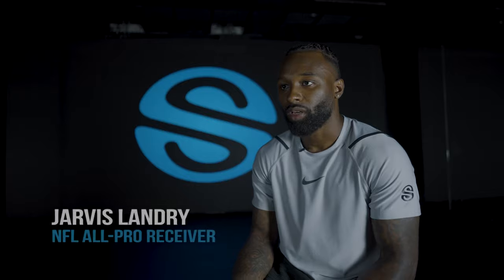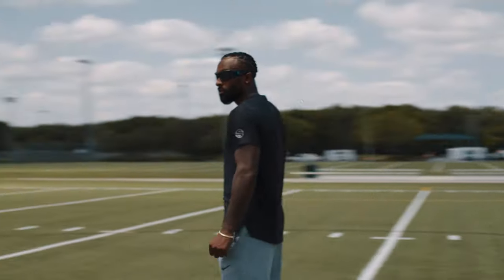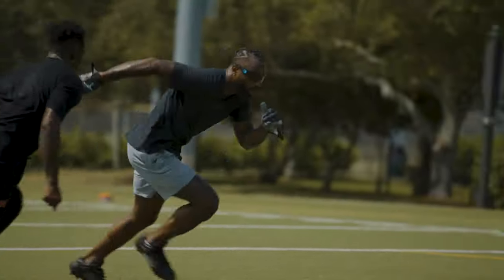My vision continues to improve as I use the Synaptek strobes. I put them on, I go through my drills, my hand-eye coordination things, and then once I take them off, I can see more, I can pick up more, I can focus more. Things are actually a little bit slower for me.